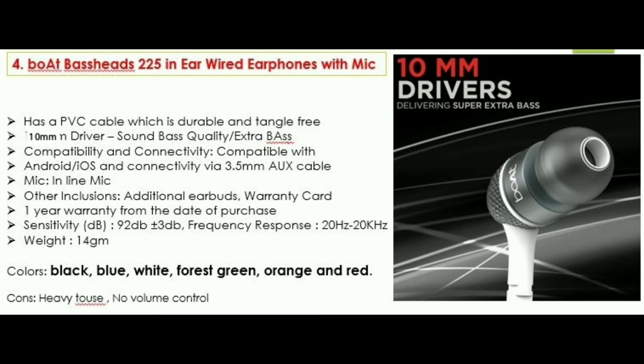You can use a super quality product. The weight is 14 grams and the colors available are black, blue, and white. It has a bit of sound touch control and you can get volume control.